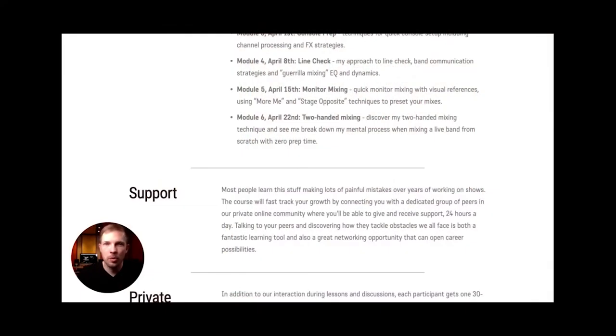The following modules will be dedicated to detailed explanations of how I approach line check, how I work with monitors, and how I perform my so-called two-handed technique for mixing, which I use in just about every Guerrilla Mixing situation and has worked really, really well for me.